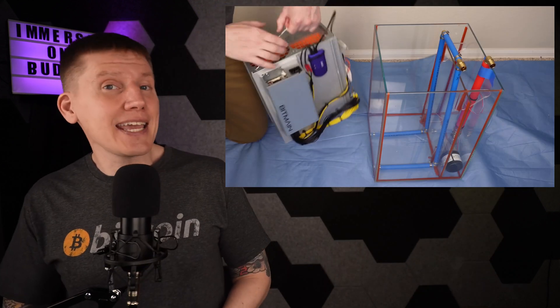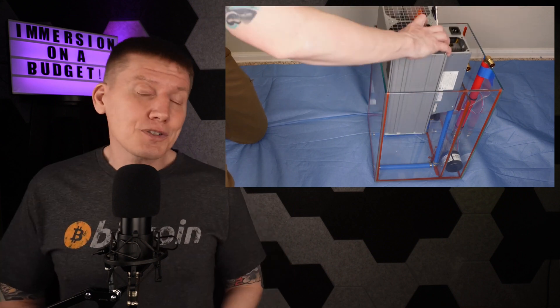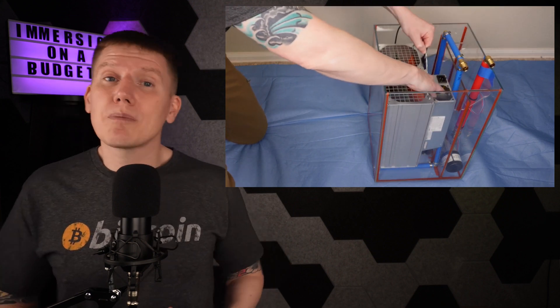Here's the completed tank and pump assembly, ready to connect to my radiator. You can also see my 120-volt immersion miner inside, and that is going to be the topic of my next video — I'm going to go step by step through my miner build. Like and subscribe so you don't miss any new episodes coming your way, and with that, bye!